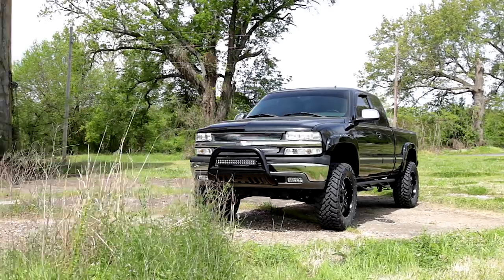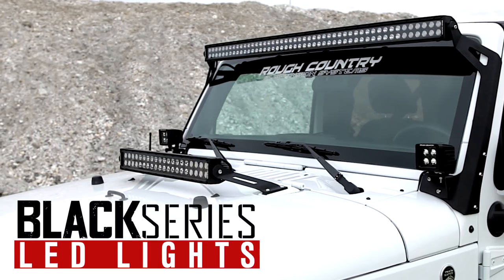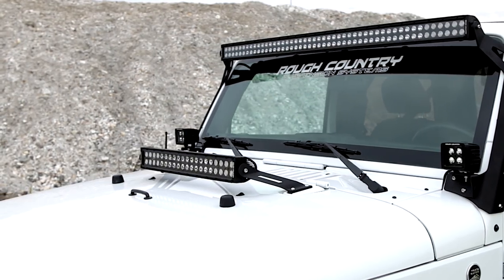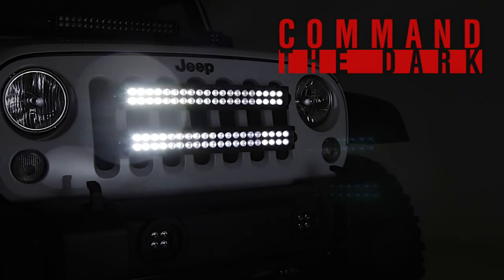There's nothing sleeker than black accents on a lifted vehicle, and Rough Country's Black Series LED lights offer jaw-dropping good looks combined with unbeatable off-road illumination to help you command the dark in style.